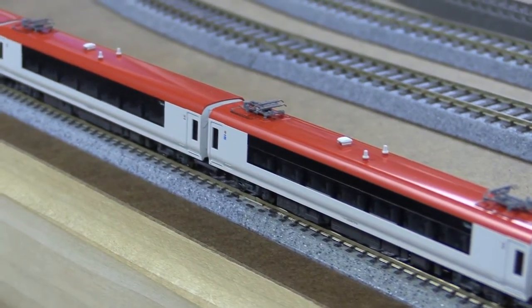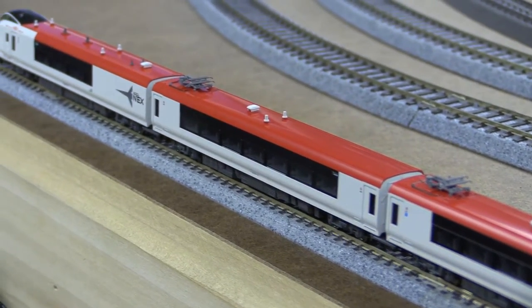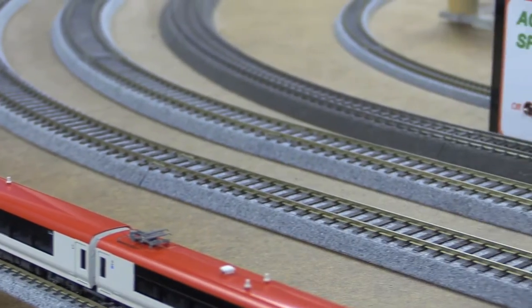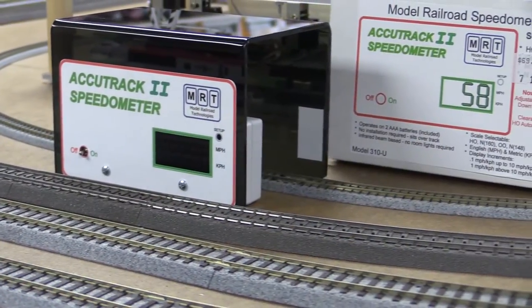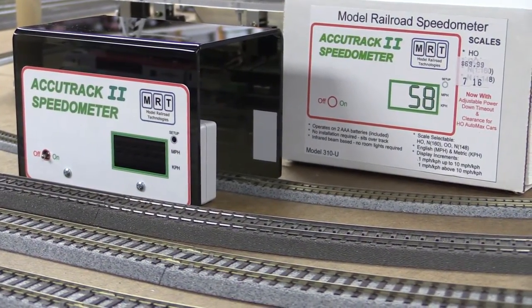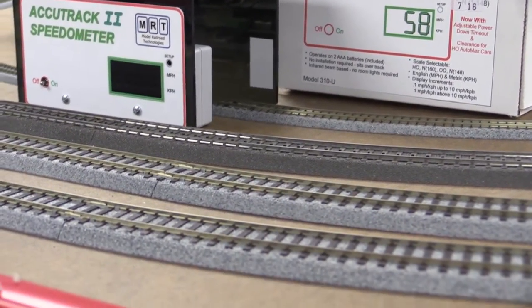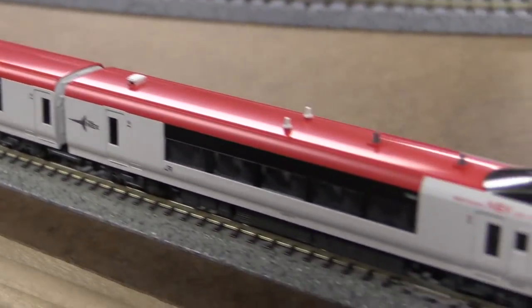I have a lot of requests to test the model train speedometer with N scale trains. I did a lot of HO scale testing. Let's test this beautiful set right now.